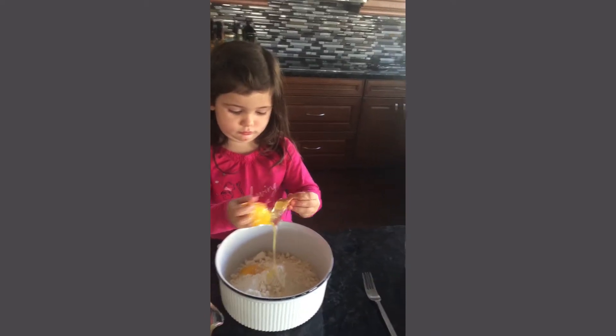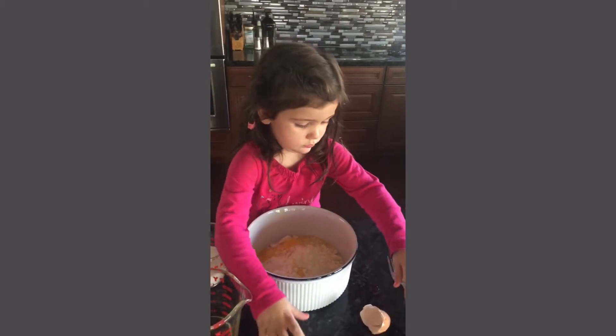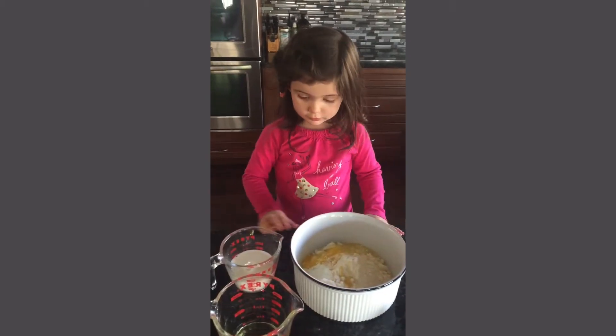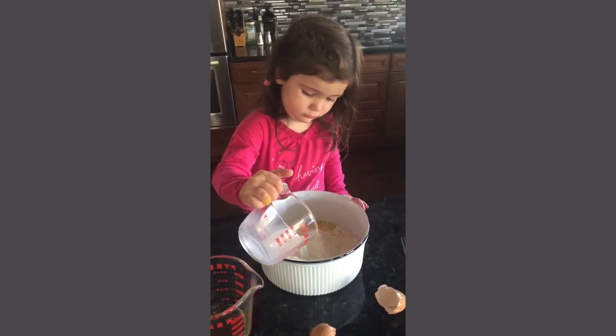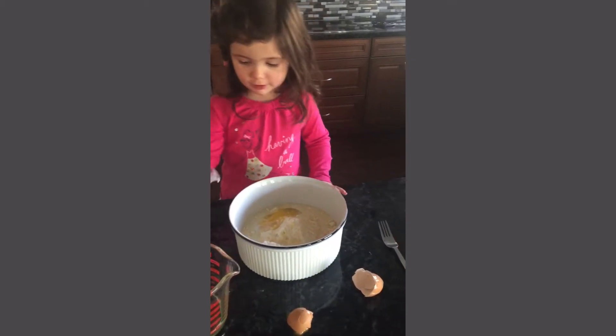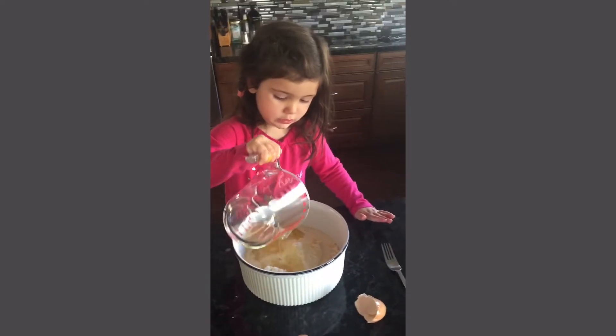Very good! Okay, and you can put the shells on the side. Now, what's next? Milk! Okay. Tell everybody what you're making. I'm making cornbread, everybody. And what's your next ingredient? Oil.